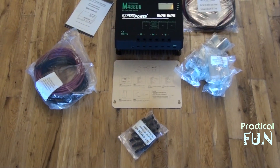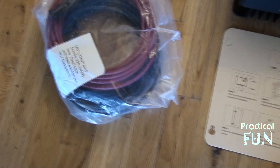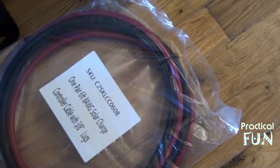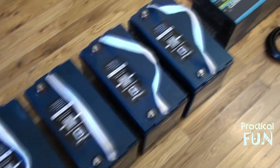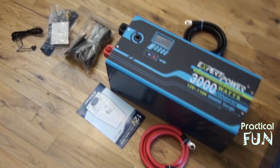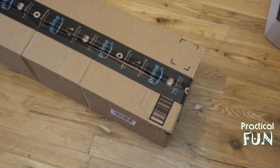Here's a summary of what we have: splitters, wiring, solar wires, controller instructions, connectors, eight-gauge wires, the four batteries, the inverter and its parts, and the solar panels — along with the two broken ones. There's also a separate box containing the mounting brackets.